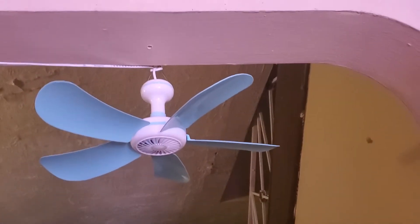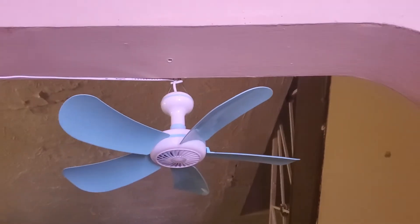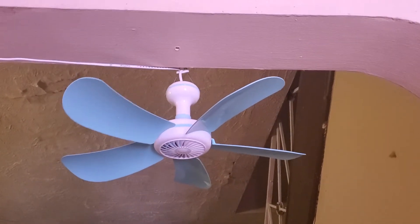Okay guys, so this is my miniature fan. It came from China, I can't pronounce the name of it, but there's something wrong with it - it just will not spin.